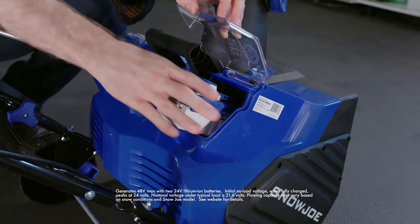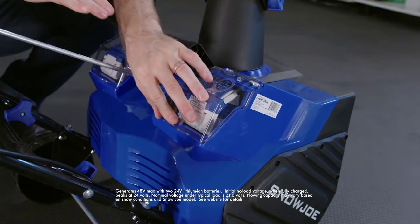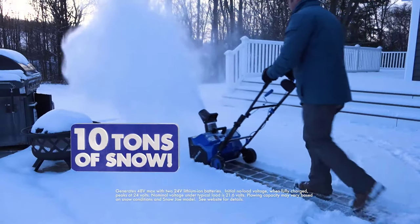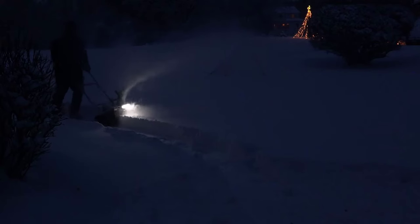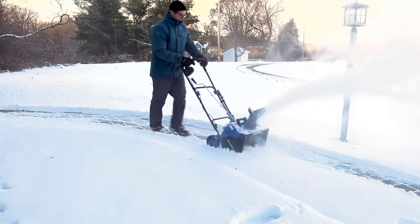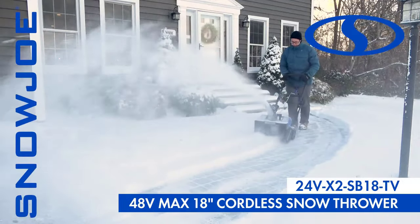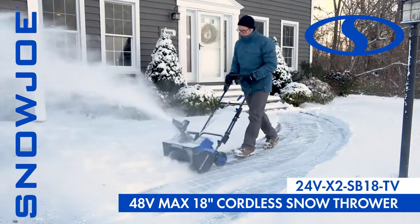Hello, everyone. Welcome to Top 5 Products channel. Today, we are going to take a look at the Snow Joe 24VX2SB18TV1 24V IonMax Snowblower Kit, a cordless snowblower that can clear an 18-inch wide by 10-inch deep path in a single pass. It comes with two 4.0 AH batteries, a dual port charger, a cover, and an ice dozer attachment. This is a product that promises to make snow clearing easy, fast, and eco-friendly. But does it live up to its hype? Let's find out.